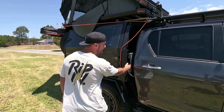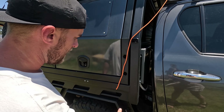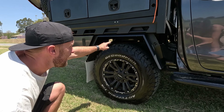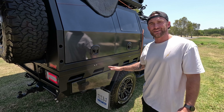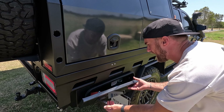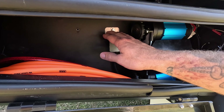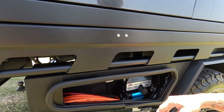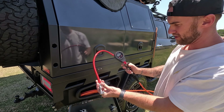In behind the back here we've got a sub-lime tank, and that tank flows down into another tank underneath here and it combines to a hundred litres of pressurised water. Underneath the tray we've got two under-tray storage boxes, and in this one on this side I've got the ARB twin air compressor — I just hit that switch and I've got compressed air straight out the back here. It comes with a tyre inflator and digital reader.